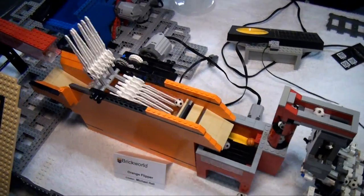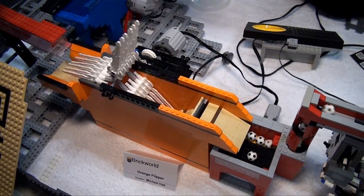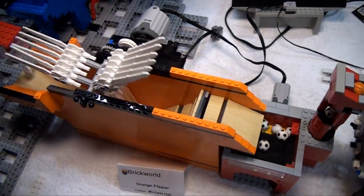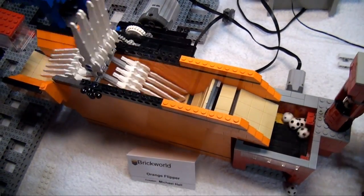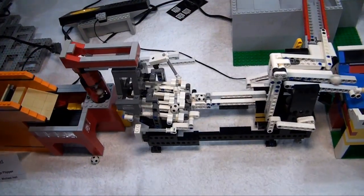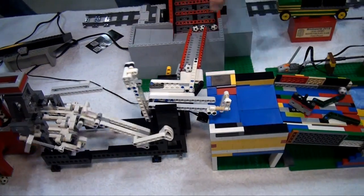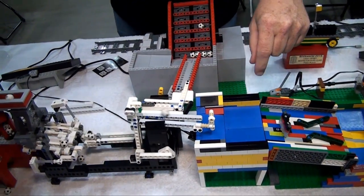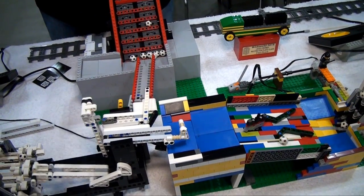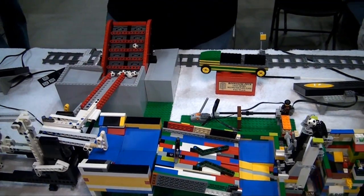Here we go into an interesting use of Bionicle parts for a scooper — terrific use of orange. Then we go into another ball pump which feeds another one of these splitters. This one we're actually using as a splitter with two separate ball paths, because we have enough modules here and we wanted to get as many as possible on the table — for the cool factor and for a world's record, which we'll talk about later.